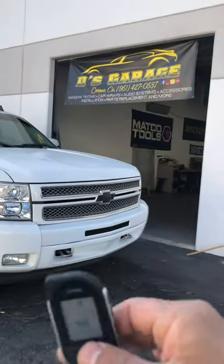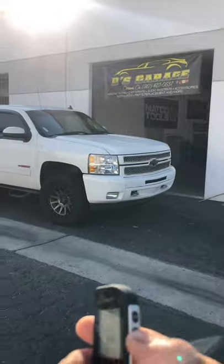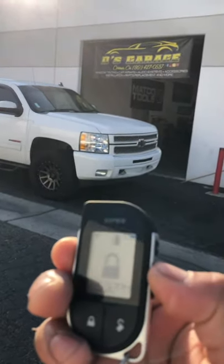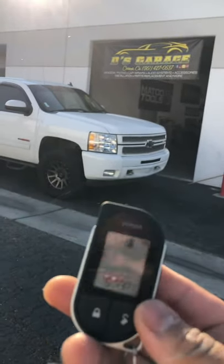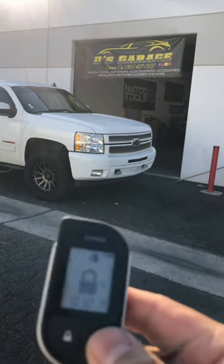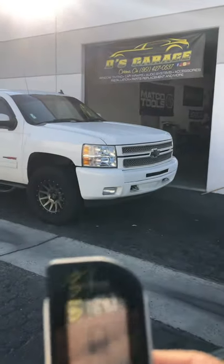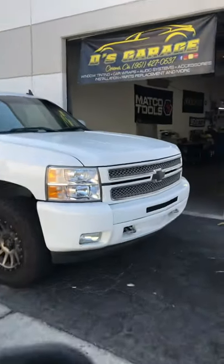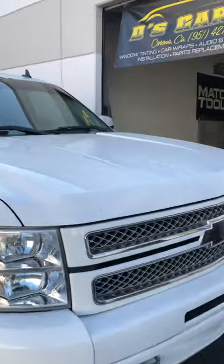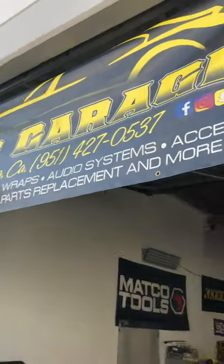Like I said, this thing's got about a mile range. There it is, guys. If you're interested, make sure to contact B's Garage.